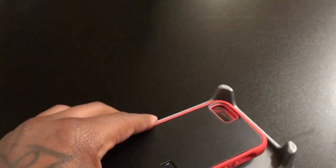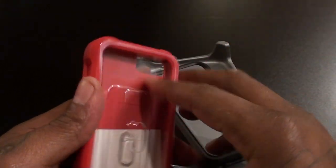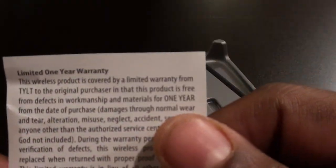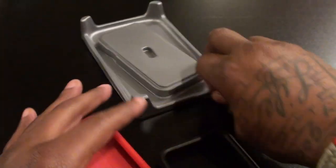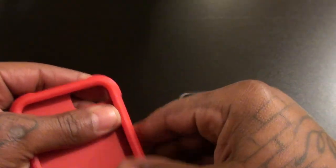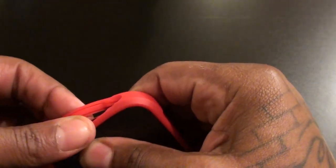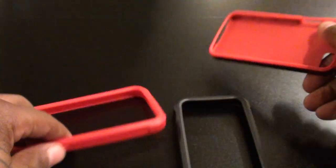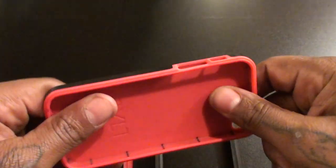Okay, so let's see what you get inside the box. You get the actual bumper case right here. You also get a limited one-year warranty, so that's always a win when a company stands by their products. Now let me show you how this works — this is the outer bumper and you actually get two bumpers. Let's separate these. You've got two bumpers and your hard shell case.